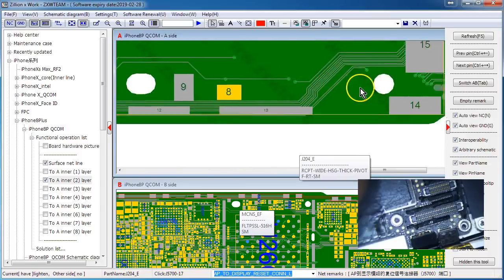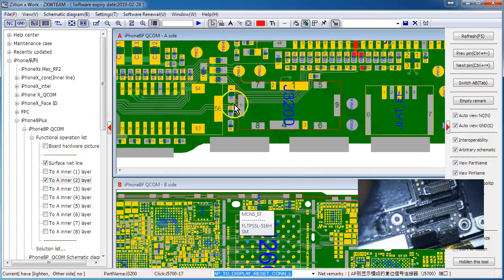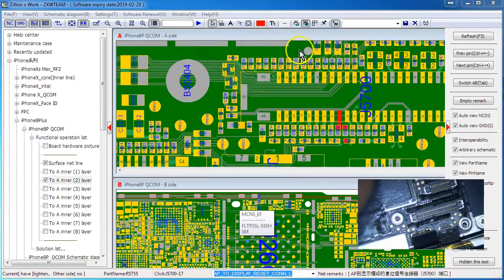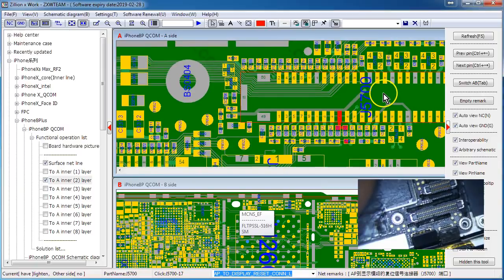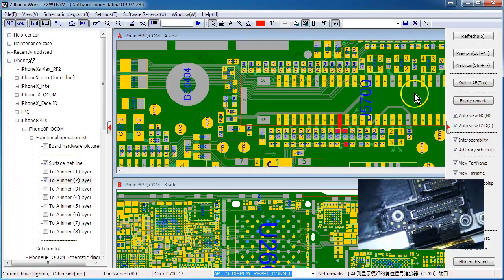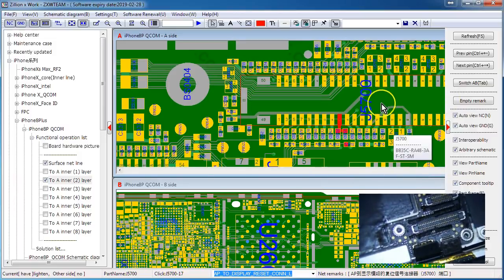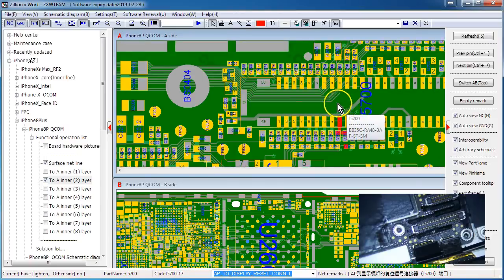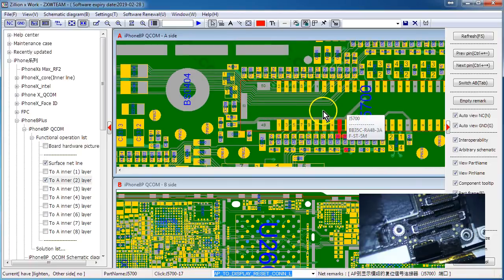I have a donor logic board here that a guy named Ron sent me from New Jersey - he sends me iCloud lock boards. Thanks for your help Ron if you're watching. So how do you troubleshoot something when you don't have diode mode readings or schematics? The standard practice - what I do - is take down readings and then compare to a known good board.